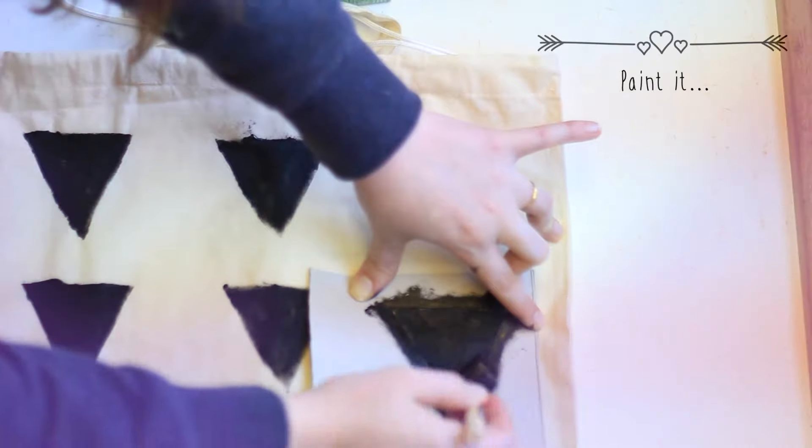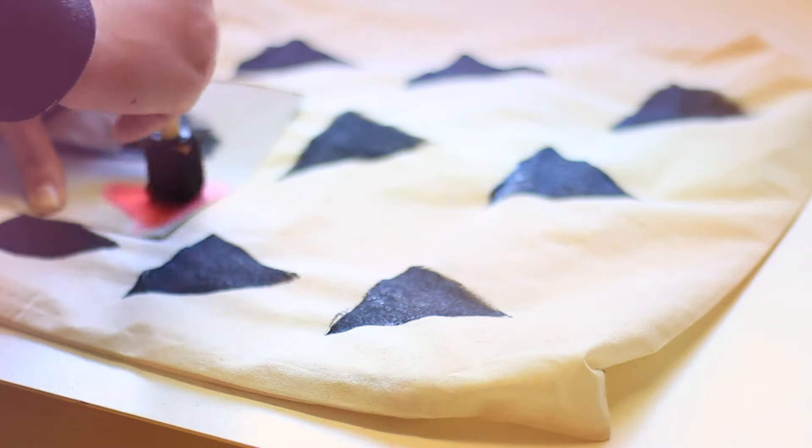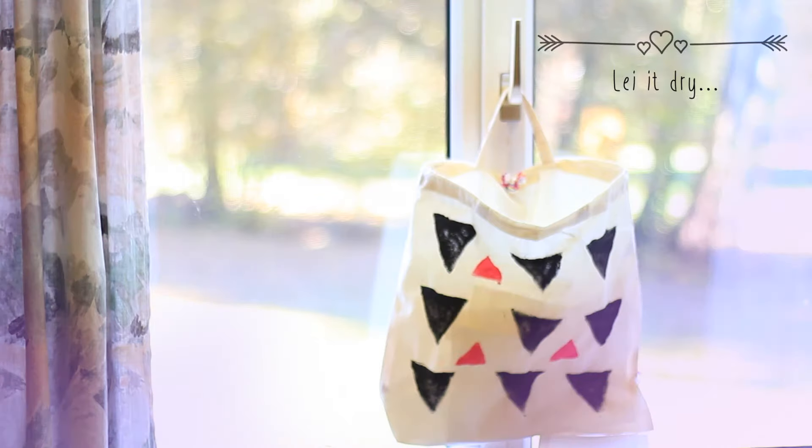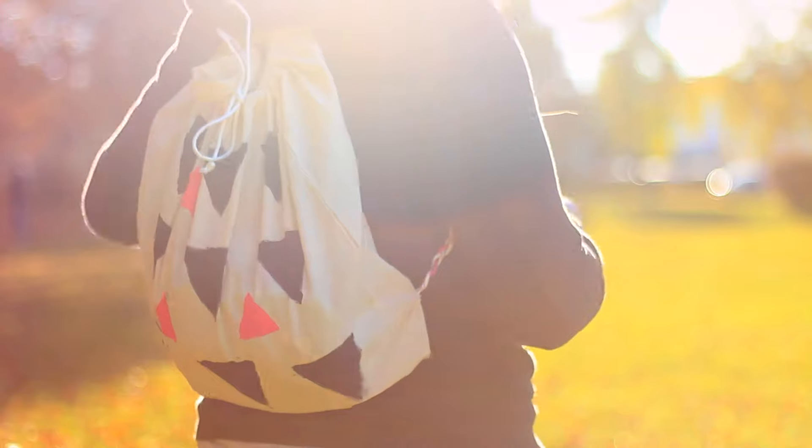Now it's time to paint it. Make sure you have something to prevent the paint from leaking through to the other side of your backpack — it can be a magazine, newspaper, towel paper, whatever. Let it dry for about 20 minutes and you have a new personalized backpack.